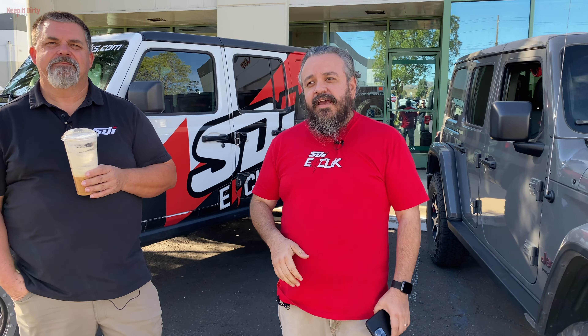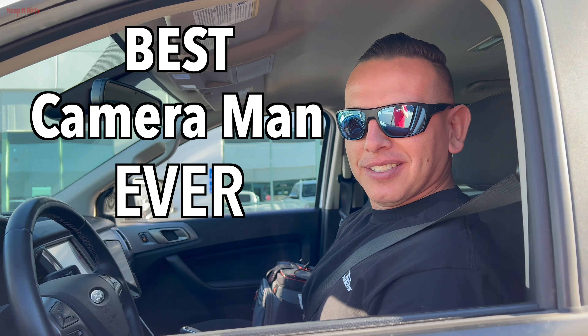Hey guys, Heli here. We keep it dirty off-road today. I got Wayne again with me, and I got Caesar behind the camera. Today we're going to do an overview on the e-click system for the Jeeps.